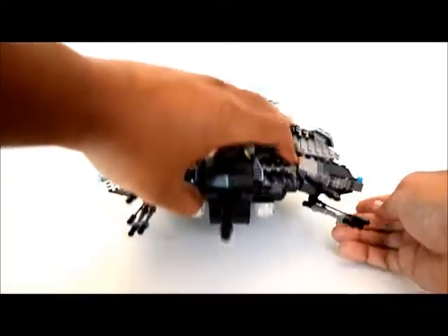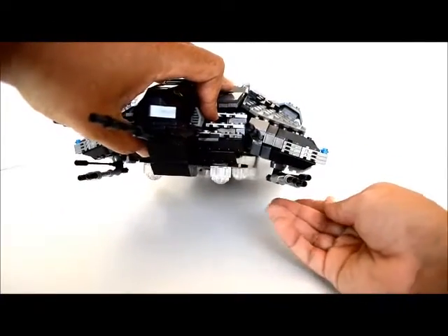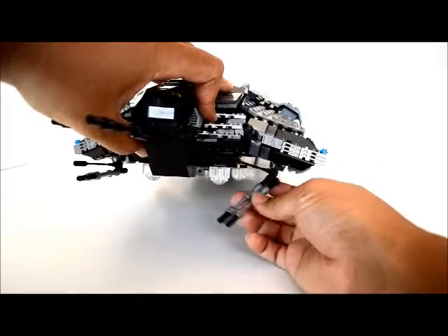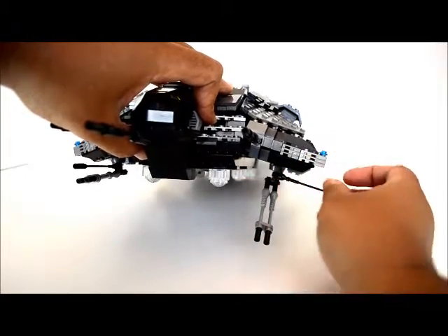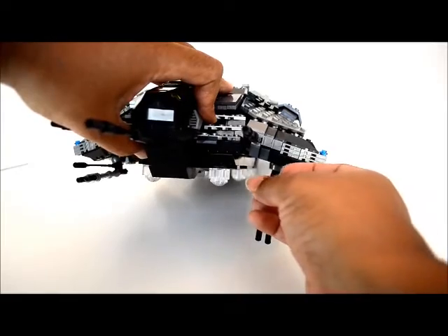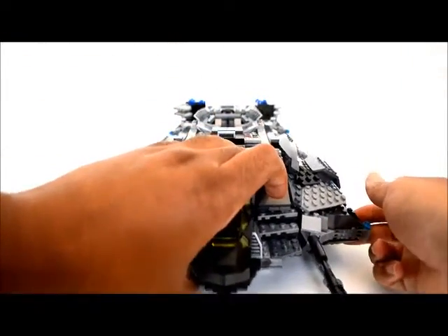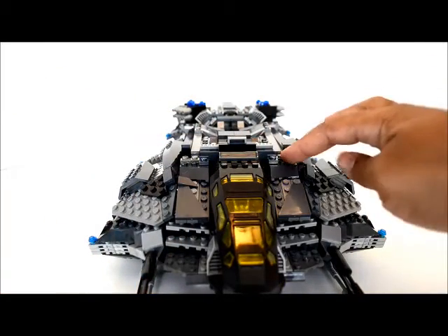I added extra cannons so they can still look — those are 360 degrees. Let me just show you — this comes down still, and I can still aim, and then this can aim wherever it wants to go.